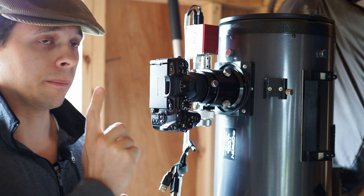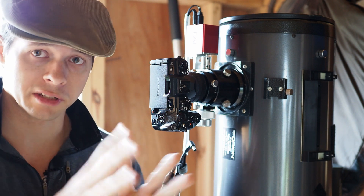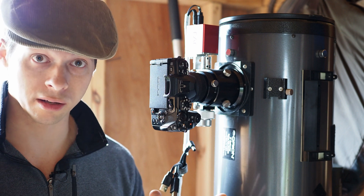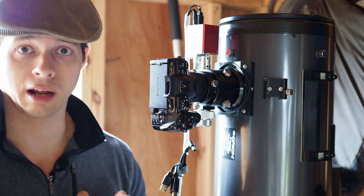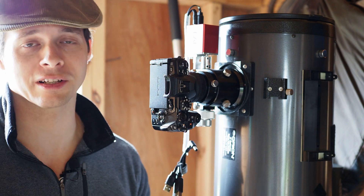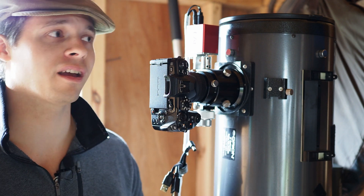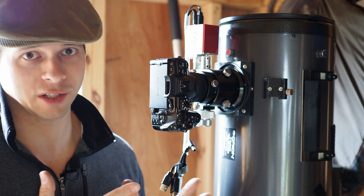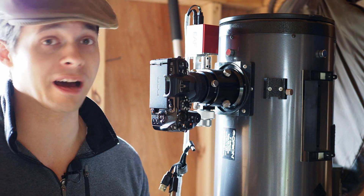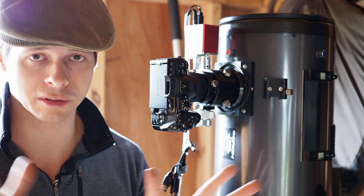There are bayonet adapters that allow you to tilt the camera. There are bayonet adapters that are quite simple screw-on types. And then there are even bayonet adapters that basically have built-in focal reducers in them, which shortens the focal length of your telescope and increases the speed of it. In astrophotography, speed is everything. It allows you to capture a lot more light because you're doing a wider field of view.